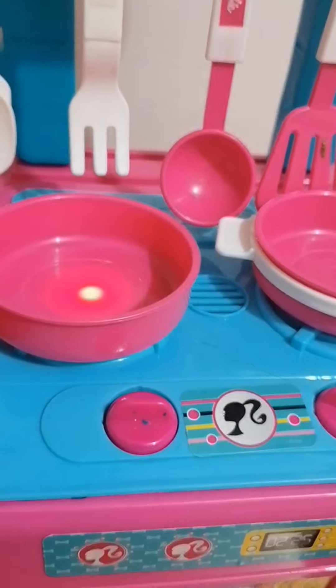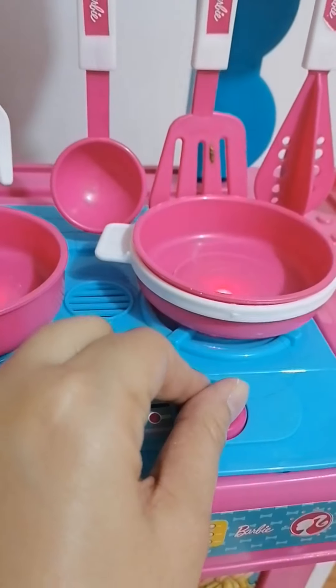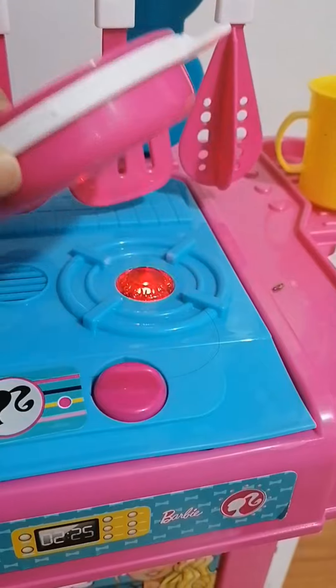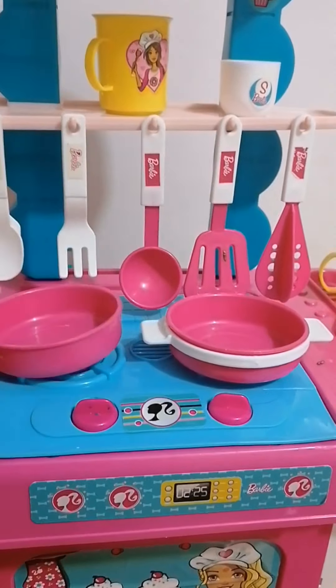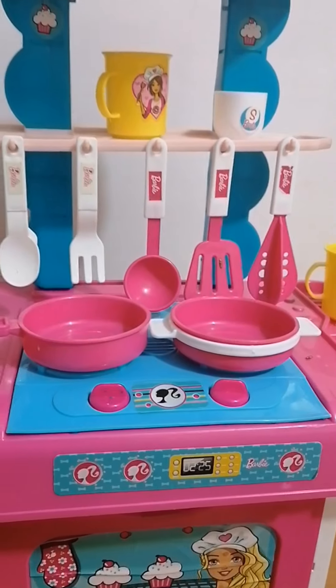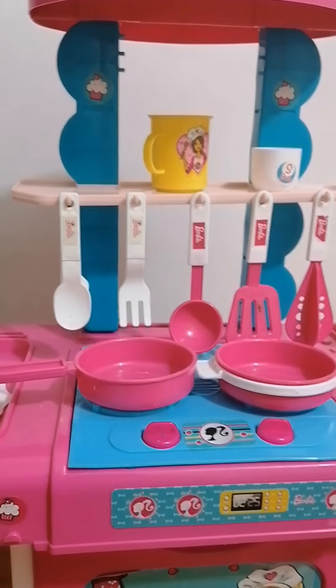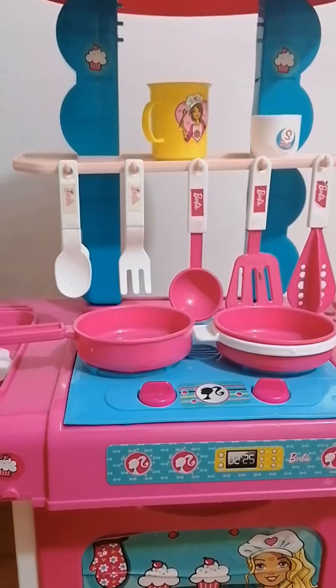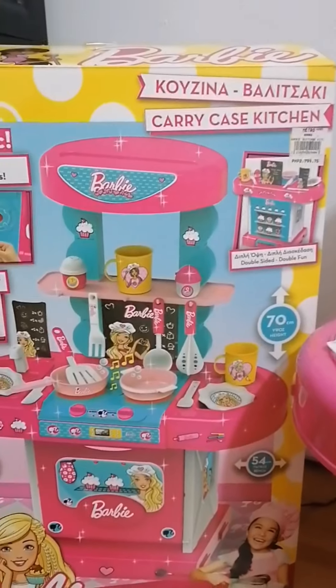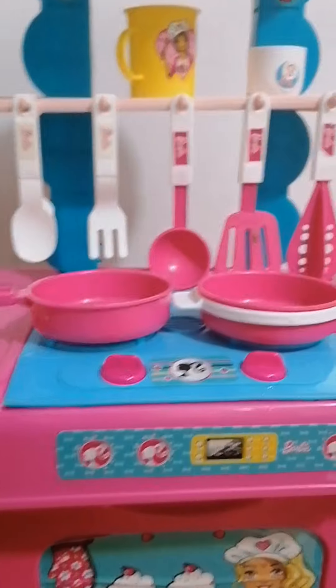She's really enjoying it. She really likes cooking so much that she asked me to buy a lot of cooking stuff, whether it's Barbie or non-Mattel toys. She really likes stuff that involves cooking.